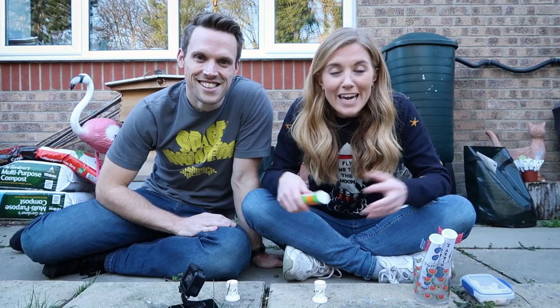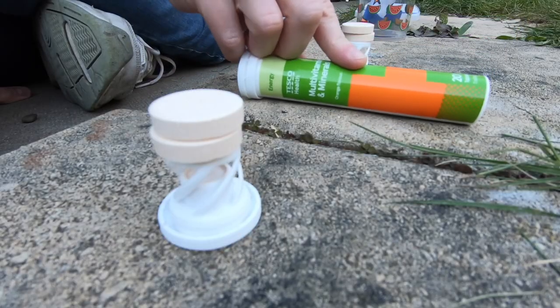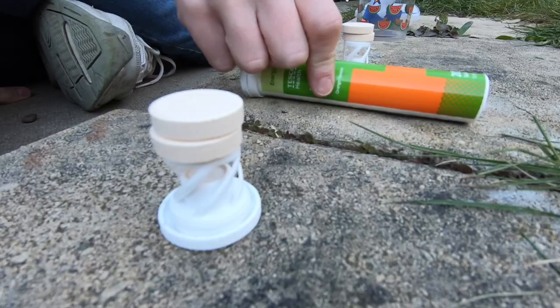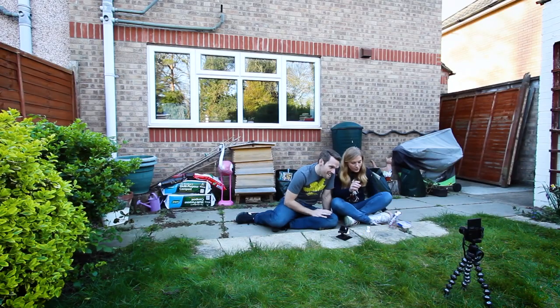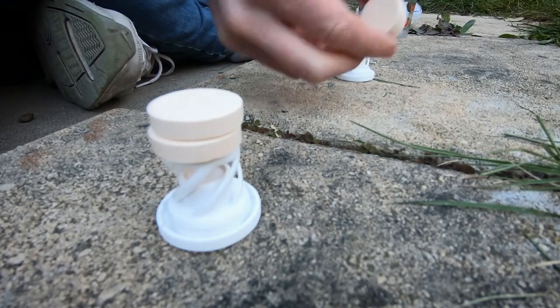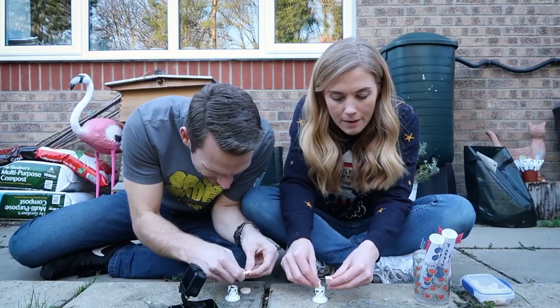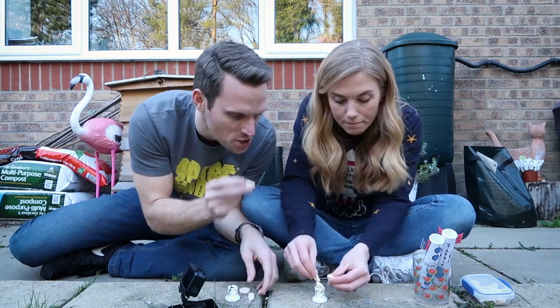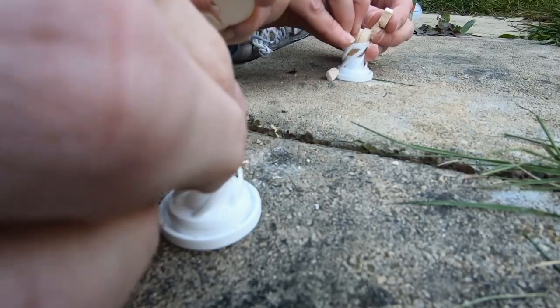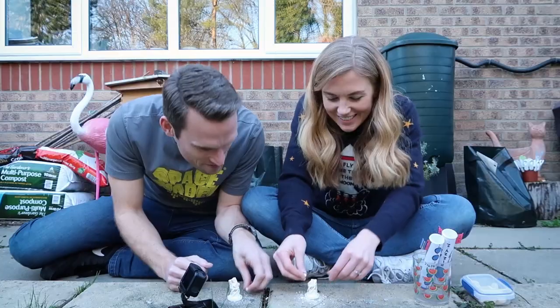Finally, we're making fizzy rockets. For this you're going to need an empty fizzy vitamin tablet tube, two fizzy vitamin tablets, and some warm water — that's all you need. Get your two vitamin tablets and break them into four pieces, then put those four pieces into the cap.